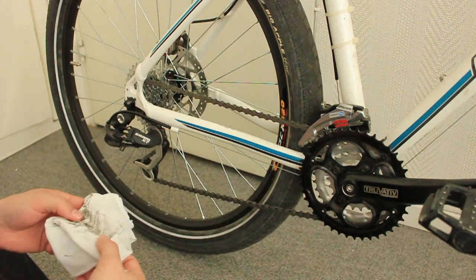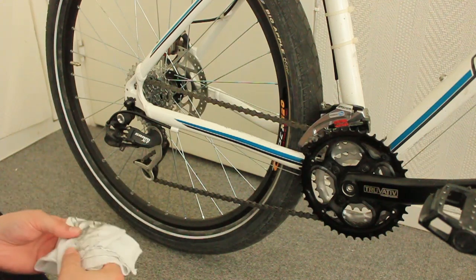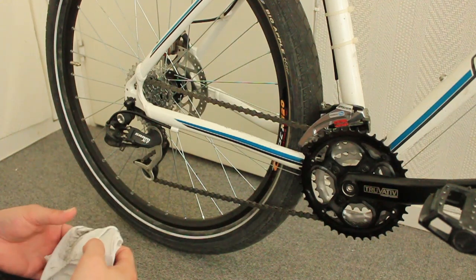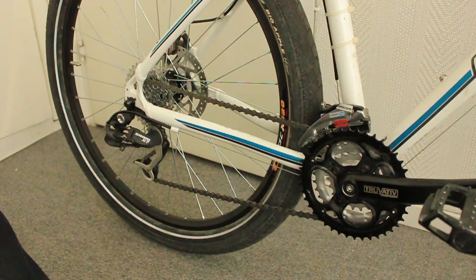As you can see, I just did a few turns and it's quite dirty — and this bike has been ridden only three or four times. Maintaining your chain regularly, cleaning it and lubricating it, really adds longevity to your gearing system and your bicycle as a whole.